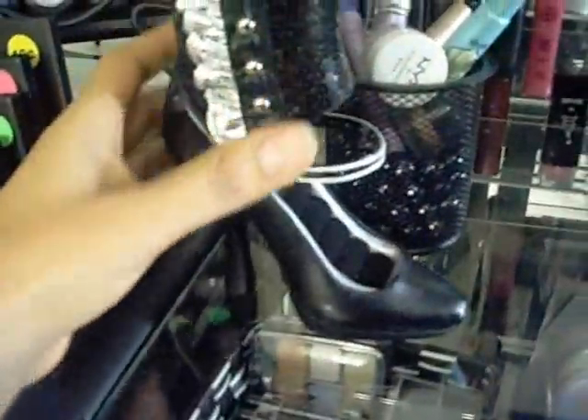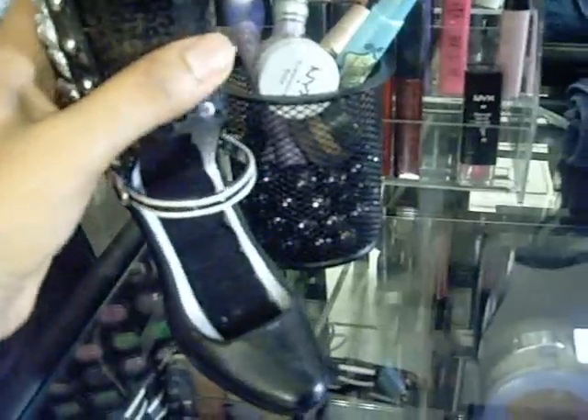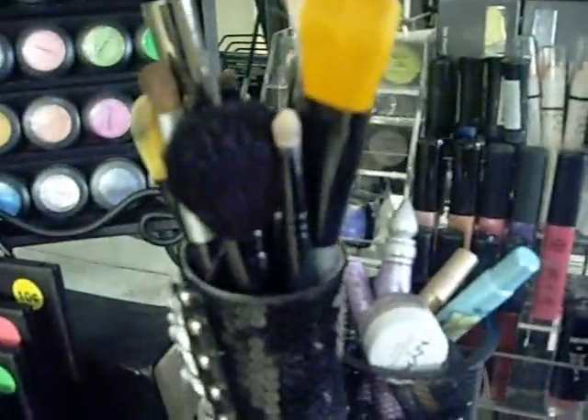Over here I got this shoe from Gems on Display — it's primarily for holding rings, but I use it to hold my brushes. These are all real brushes in here. I do have an area where I have big brushes, and then over here you can see this.